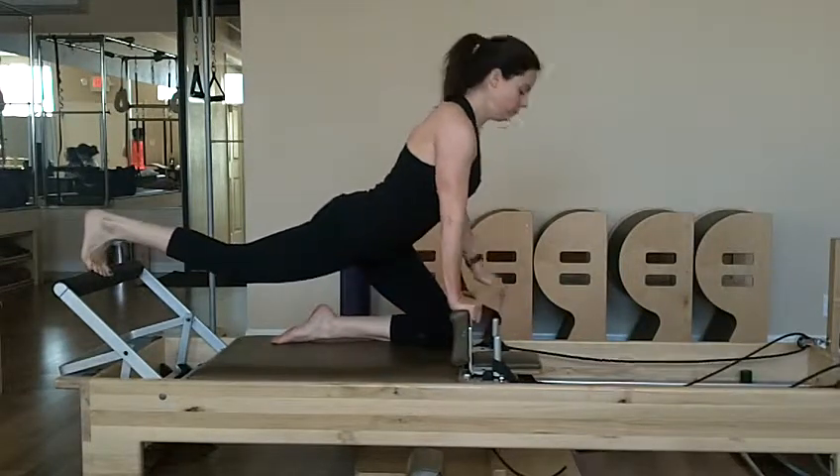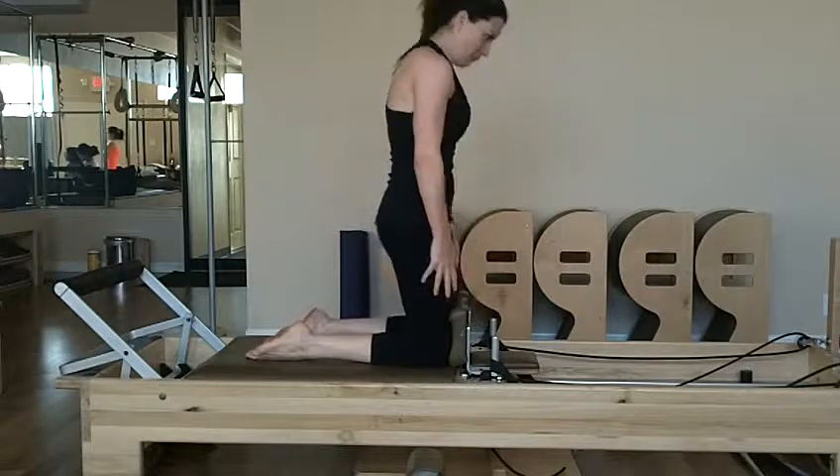Now, both knees come to the shoulder pads and she lengthens her spine. And she's up, pulling it in to a side position.